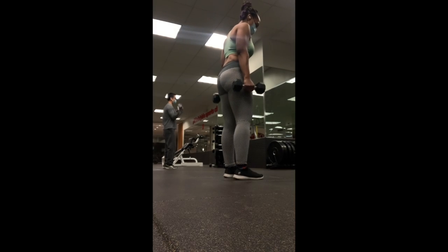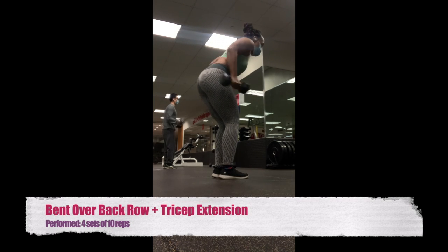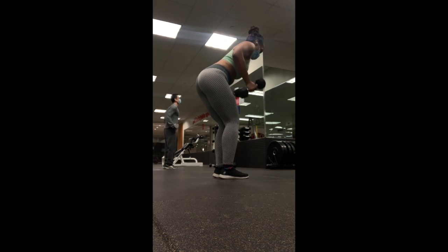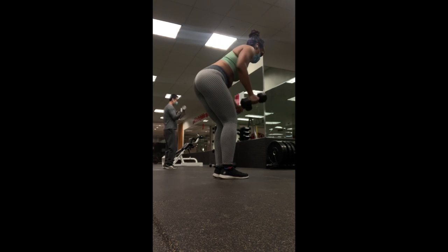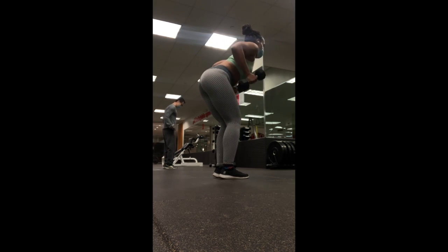The next move is going to be a bent over back row with tricep extension. I used two 10-pound dumbbells and this was definitely challenging for me — I did about four sets of 10. As mentioned before, find a weight that is challenging yet workable for you, and over time just work your way up.